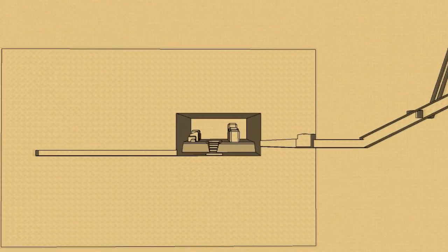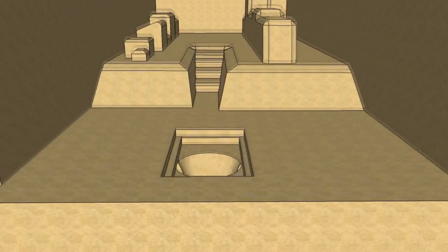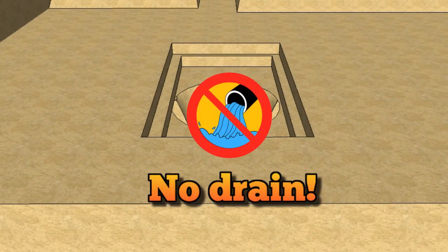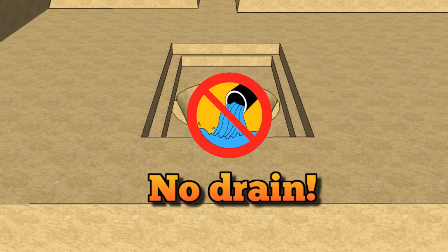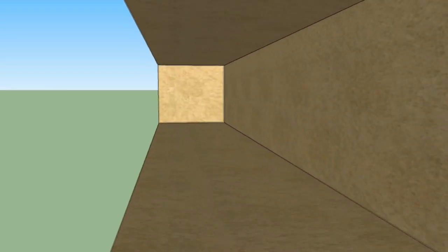In the subterranean chamber, there is a pit in the floor. This pit terminates into solid bedrock and is not a drain. There is also a horizontal passage leading from the subterranean chamber. This passage also terminates into solid bedrock and is not a drain.